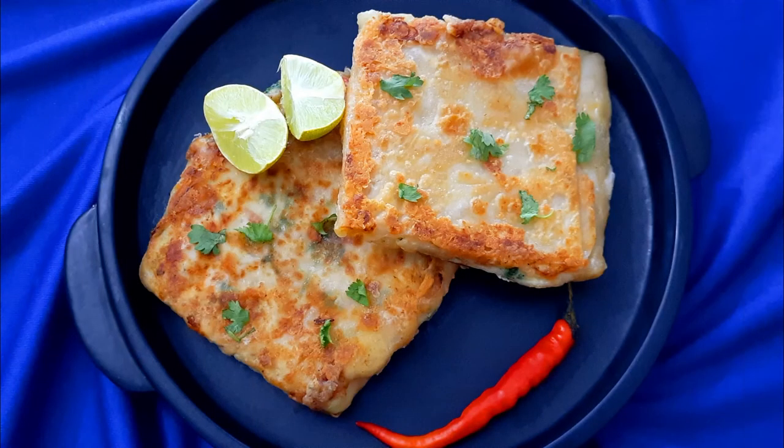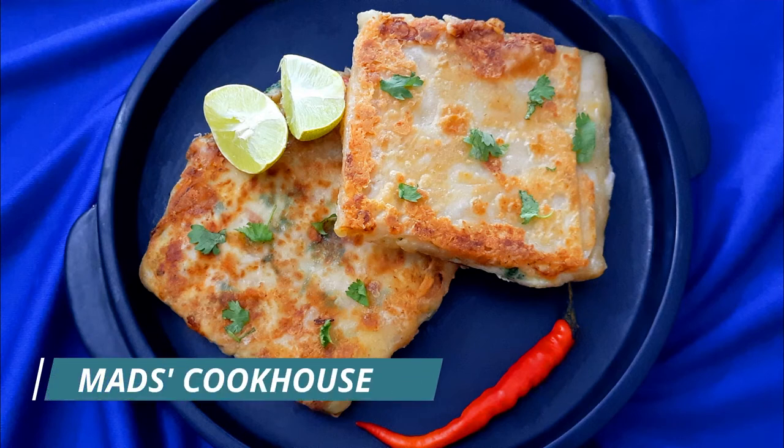Garnish with chopped coriander leaves and serve hot. For more such recipes, follow me at Mads Cookhouse and be sure to like, share, and subscribe.